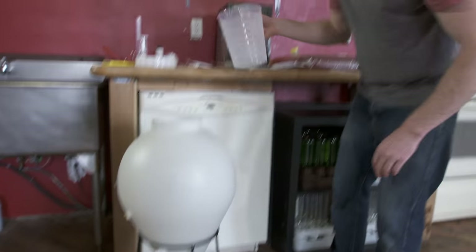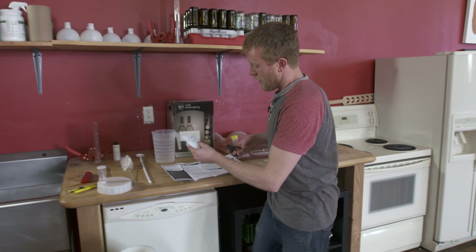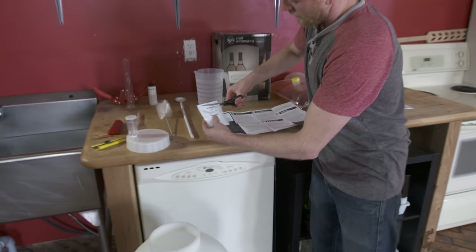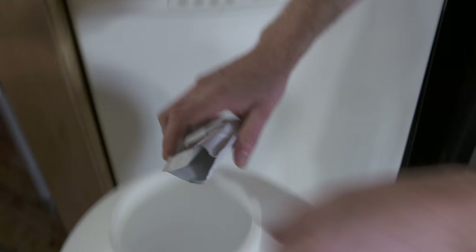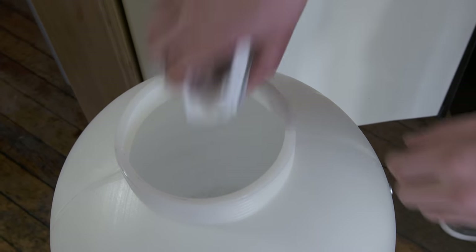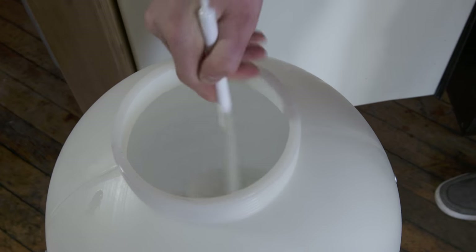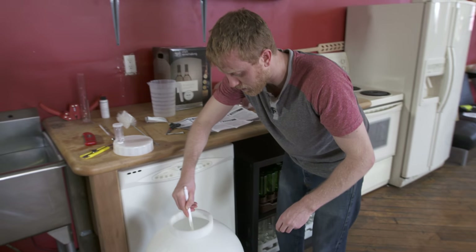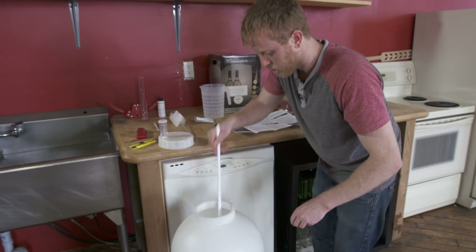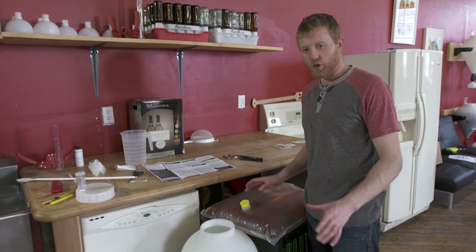Once that water is added, open the bentonite packet and dissolve it into this first portion of water. Sprinkle it in there and give it a little stir. Everything has been sanitized and is ready for us. Now that we've got our bentonite in, it's time to add our juice into the fermenter.